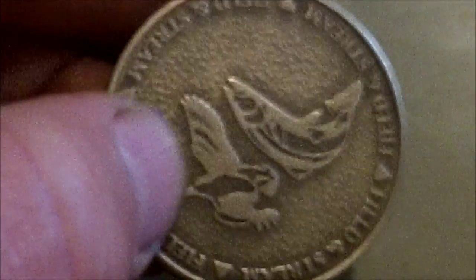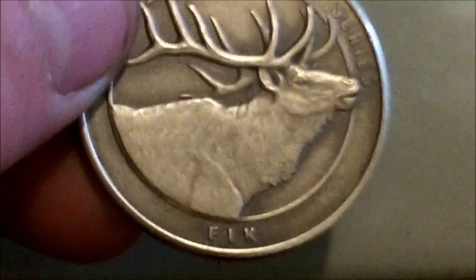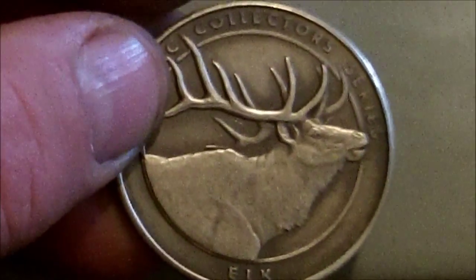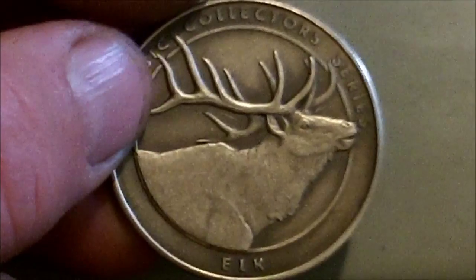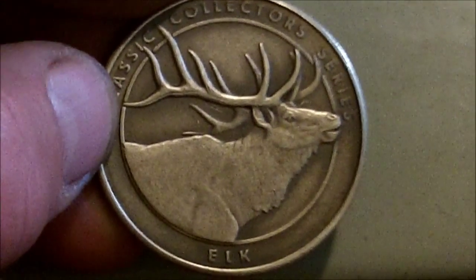It's a Field and Stream collectors token. There are about five of these — I looked them up online. Here's the elk. So if you can convince them to open up the CoinStar machine and look in that cup, who knows what's in there — maybe a silver dollar.